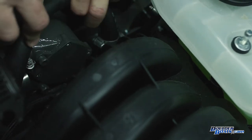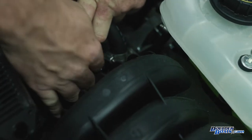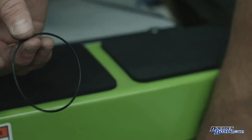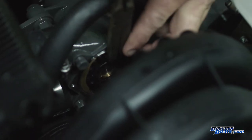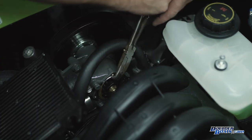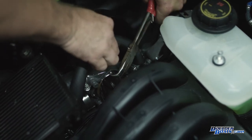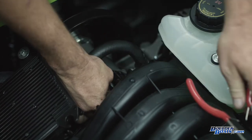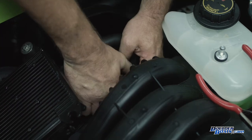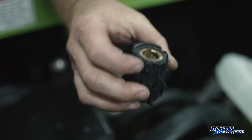Now that all the bolts are removed, this cap will pop right off — that's the base to the impeller. There's an o-ring in here that will also need to be put back in. The impeller sits right inside there. You can use a pair of bent needle nose pliers to hold onto one of the vanes and pry it right out. Once it's out most of the way, you can grab it with your hand and pull it.